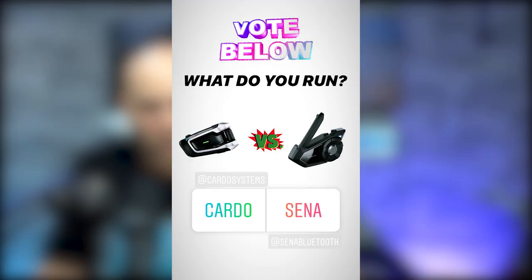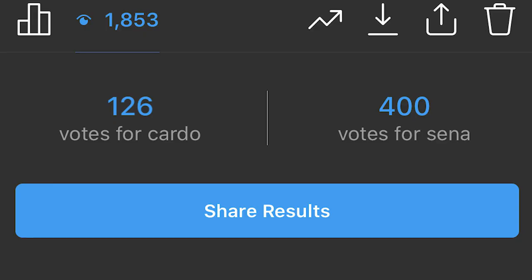What up YouTube. So yesterday I took a poll on Instagram and I asked if you had a Sena or a Cardo device, and the results are in. 75% of you are running a Sena while the rest of you are running a Cardo device or some other device.